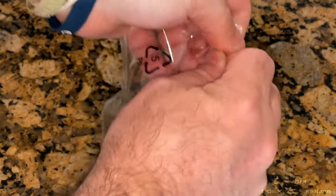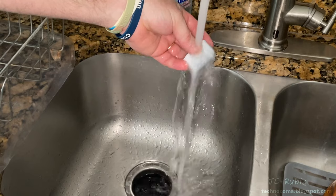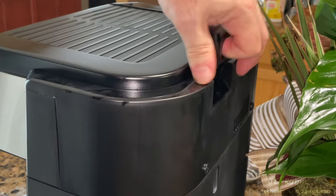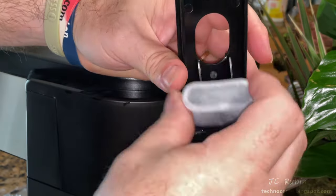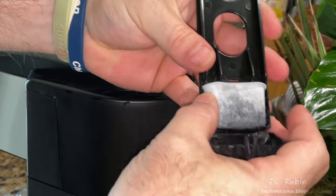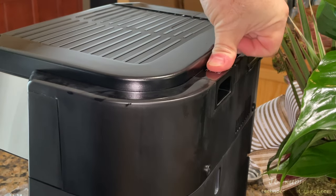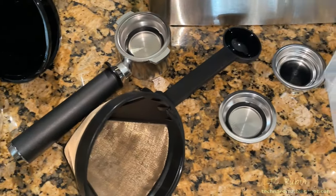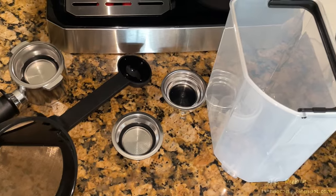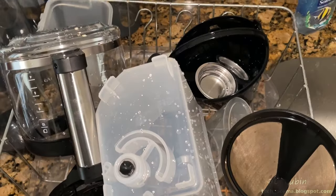The supplied charcoal filter pulls chlorine and other impurities out of the water. We remove it from packaging, rinse it under cold water, then lift up the filter holder on the rear of the unit and remove it. The slot is opened so the filter can be installed, snapped shut, and then the filter holder is reinserted fully into the machine. All removable pieces will be washed with hot soapy water before continuing, including the double filter from the portafilter.